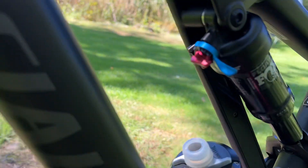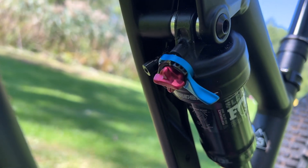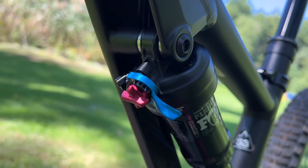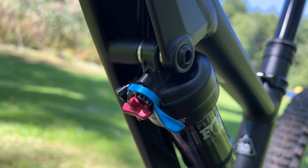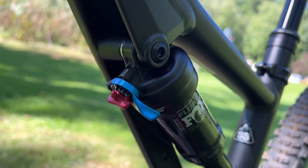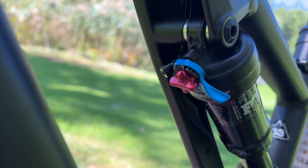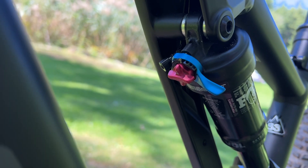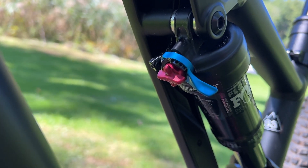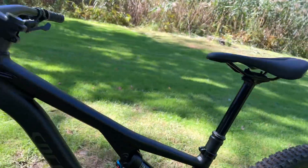This Fox Float DPS Elite is pretty cool. It's got three different settings: I can set rebound, I can set the lockout — it's got a normal open setting, a halfway setting, and a locked-out setting, which doesn't totally lock it out but is significantly stiffer. And the dial you can set for when it's in the open position: there's a plush mode, a firm mode, and a pedal mode that's extra firm.